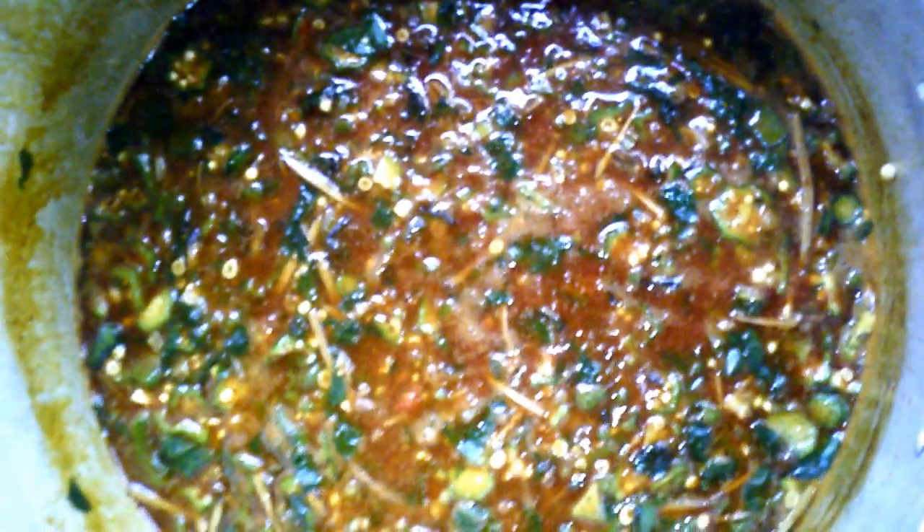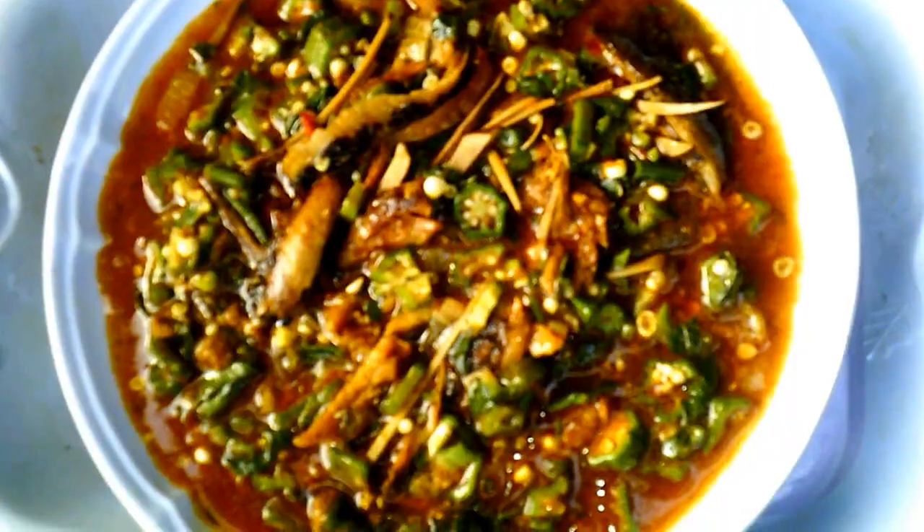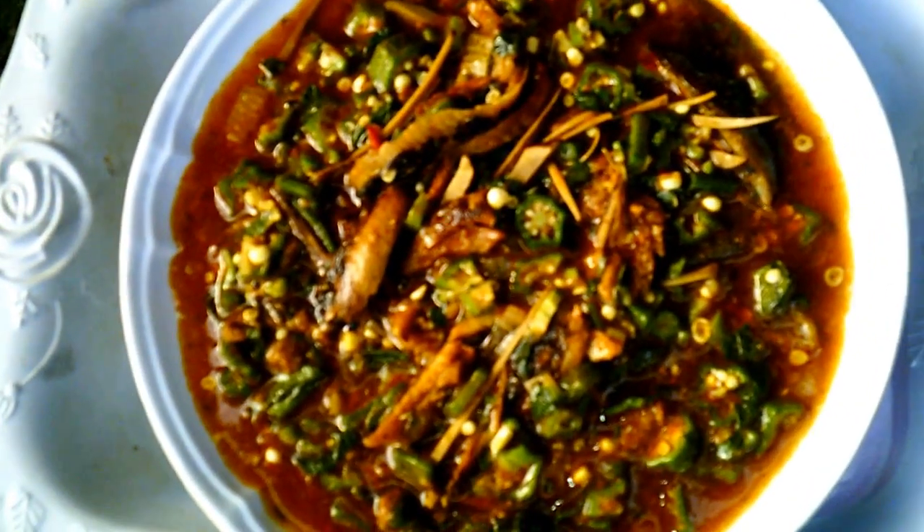I'm going to be serving the soup in a plate. For events, don't always fail to contact me and I'll always be there to give you good services. Here is the soup — Obono mixed with African oil bean and okra. If you love this video, thumbs up and subscribe to my YouTube channel. Like and share this video with your friends and family. See you guys in my next video, bye!